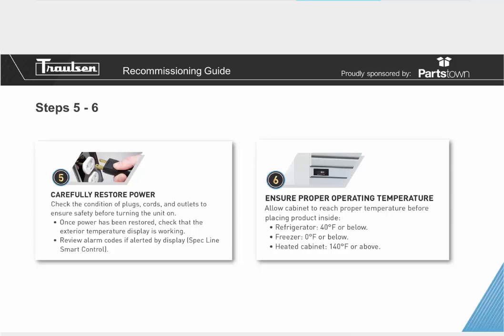Step number six: ensure proper operating temperature. Allow the cabinet to reach proper temperature before placing product inside. Refrigerators normally vary from about 32 to 40 degrees, freezers are normally at zero or lower, and a heated cabinet would be about 140 to 180 degrees. Allow a medium or low temp model to pull all the way down before placing product inside, and give a heated cabinet enough time to warm up to the correct temperature before storing product.